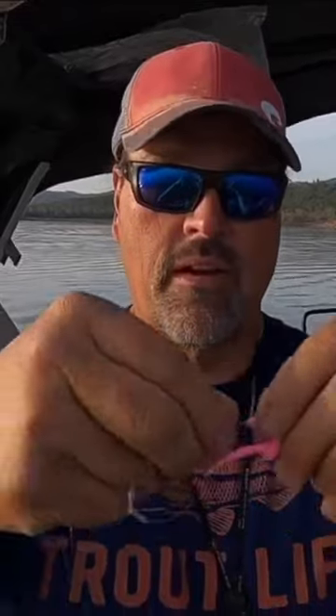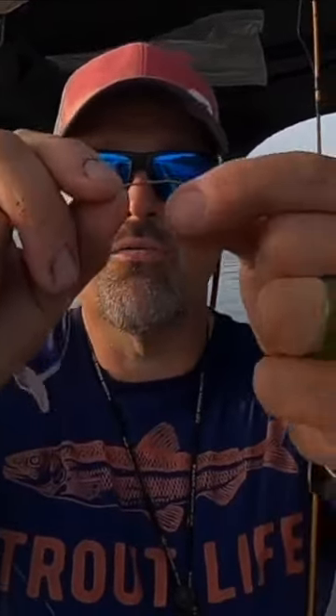In terms of a hook, we are just running a number six Eagle Claw bronze ring-eyed hook.